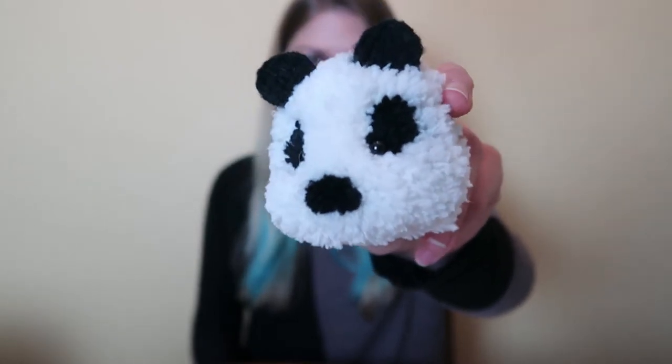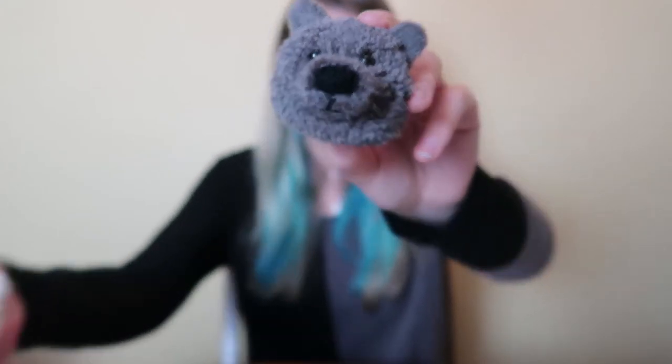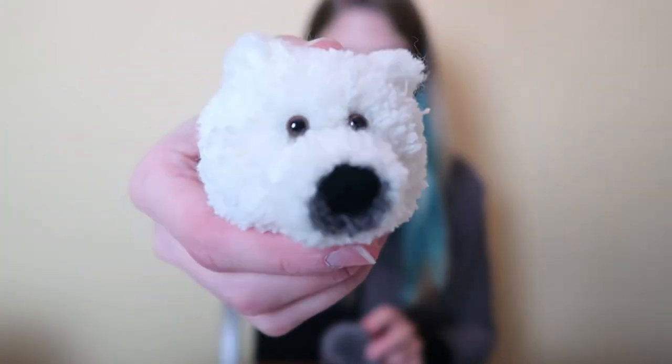This is not the first one that I've made — I've made a few others. My first one was a panda; it came out okay for a first attempt. Then I made a brown bear for my mom because she loves bears, and a little polar bear to go with it. Now this one is my first one that involves more than two colors, so we'll see how this goes. Anyway, let's get started!